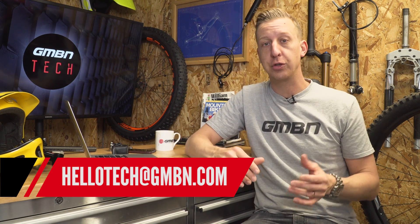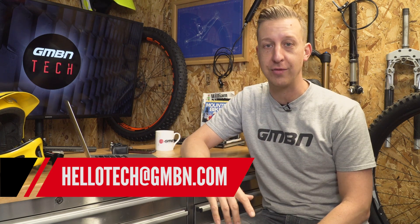Welcome to Ask GMBN Tech. This is the section on the channel each week where we get to answer all your mountain biking tech related questions. Don't forget you can add your questions in the comments below and of course you can send them in to the email address on the screen right now.